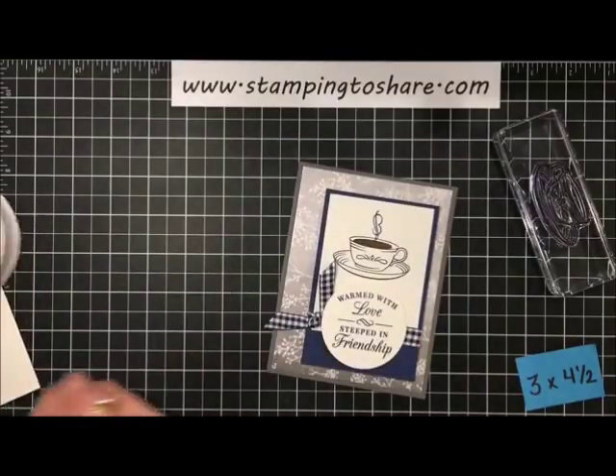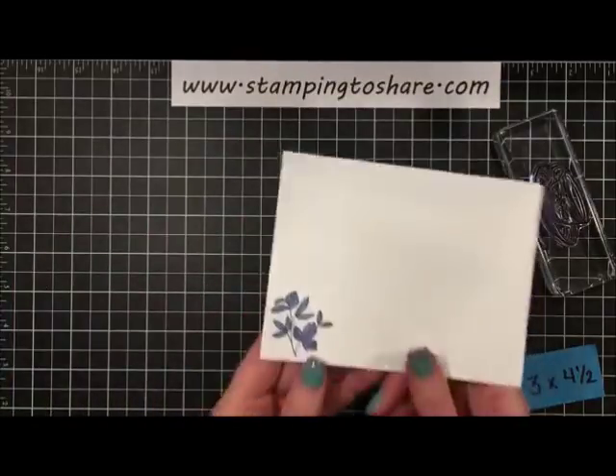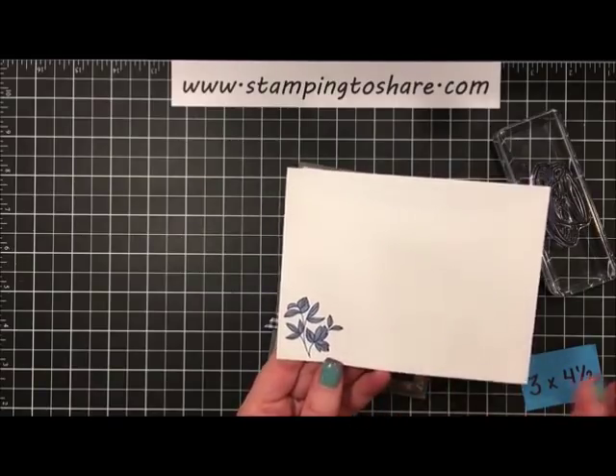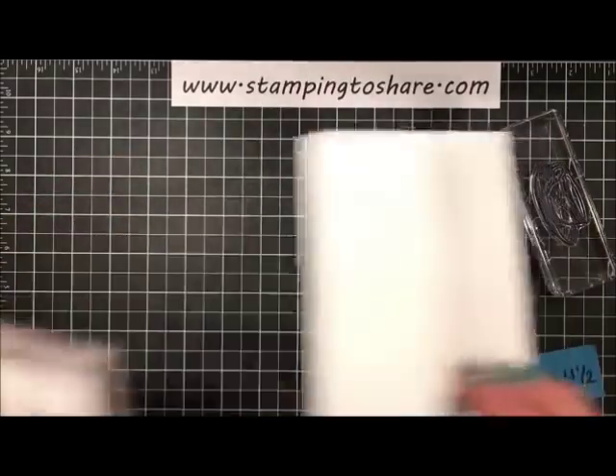Our cute little card is done — so cute! You're going to want to do a little stamping on your envelope to coordinate with that card.